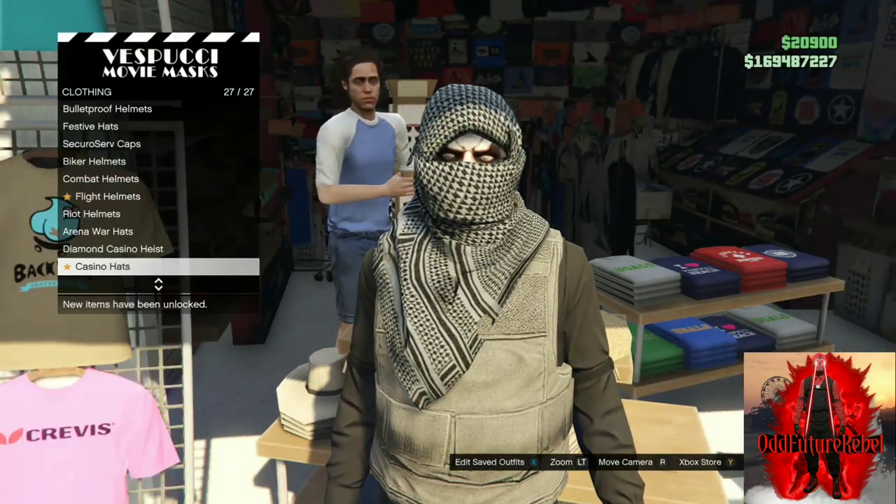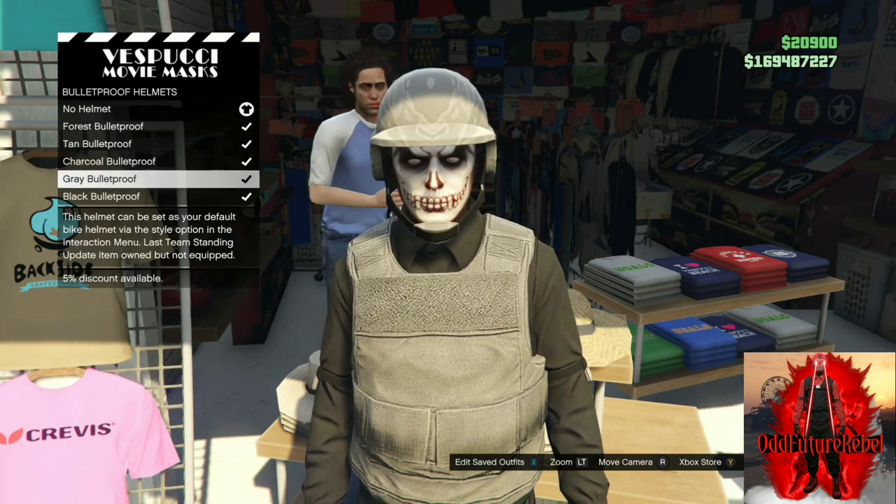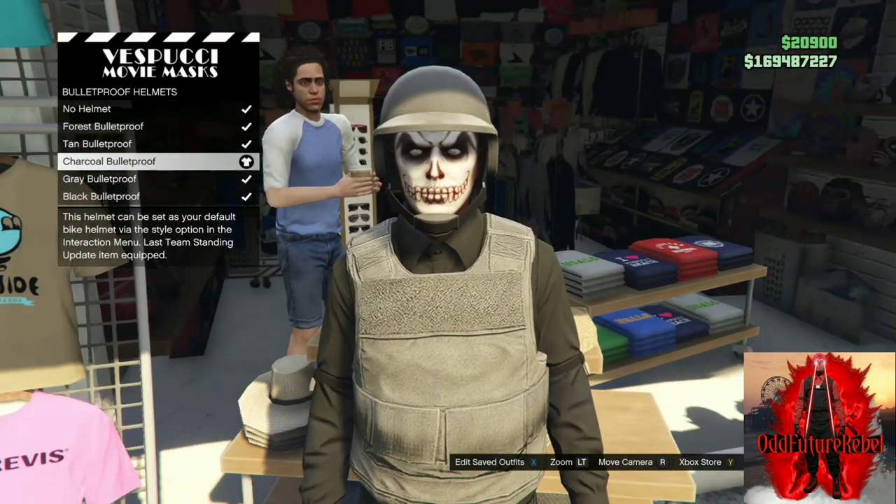Move over to the left side of the mask store where the hats are on top of the shelves. Push right on the d-pad, go to bulletproof helmets and purchase the charcoal bulletproof. Purchase this one, back out from the mask store.